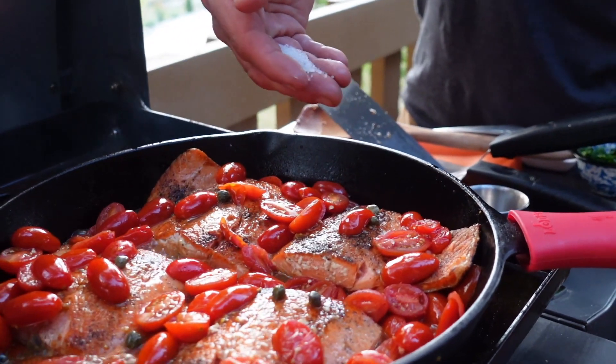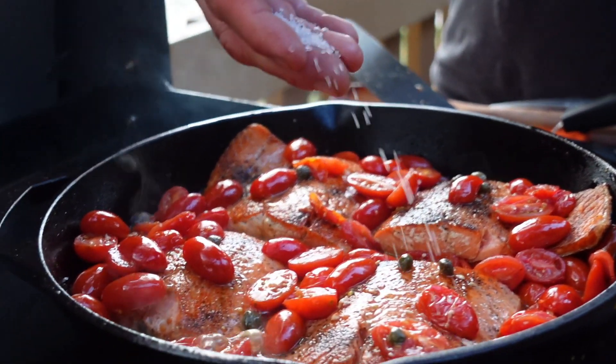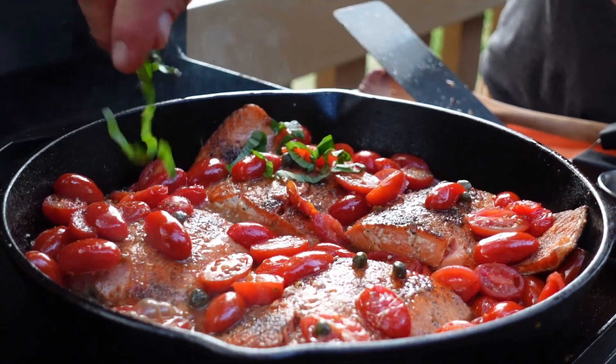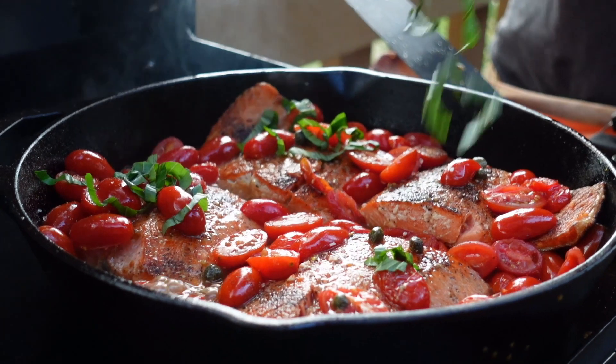The salmon is almost done, so we're going to sprinkle a little more salt on top and some beautiful fresh chopped basil.